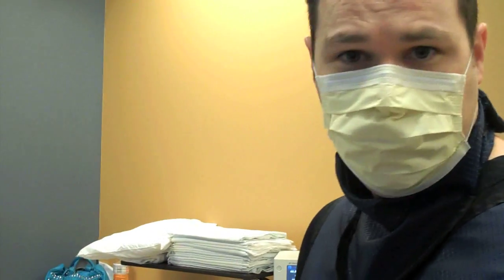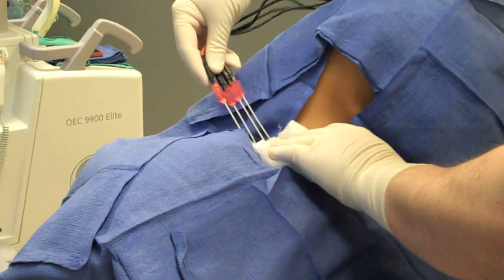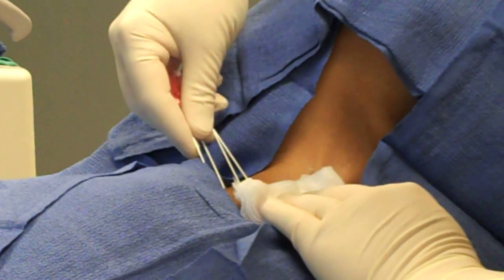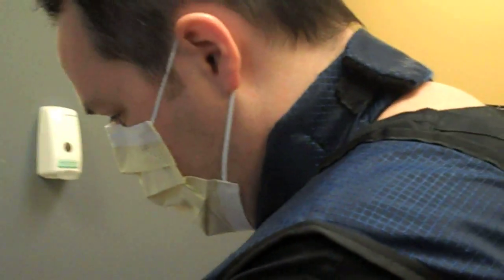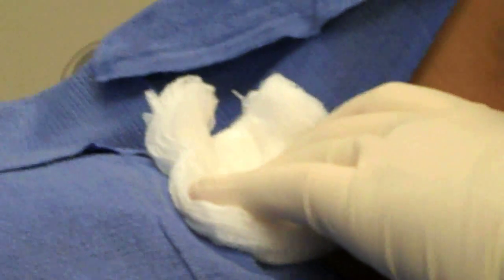We've done two radiofrequency lesions now. We're going to remove the probes and remove the needles, and then we're all done with the procedure. She did great. The needles are going to come out — you're going to feel some pressure, okay? We're going to hold some pressure here. You did fantastic. She has very small little areas where we went into the skin, and we're just going to hold pressure on those areas.